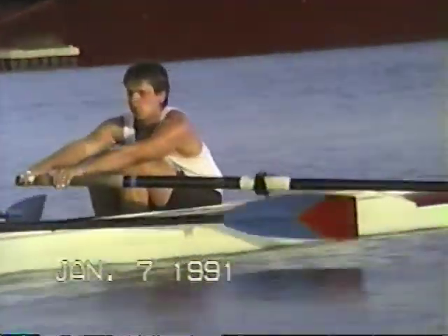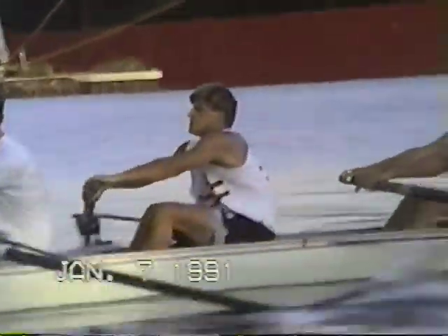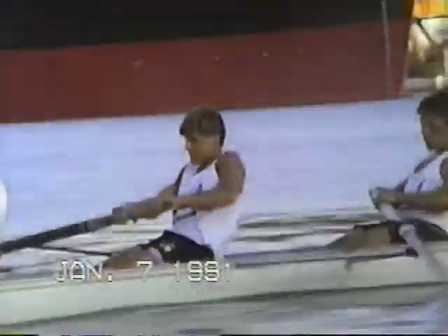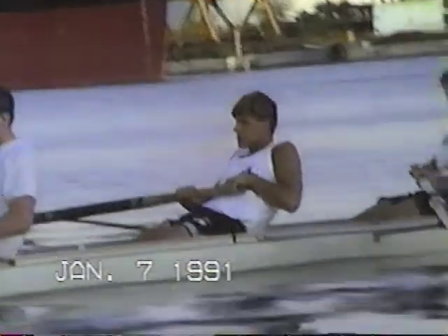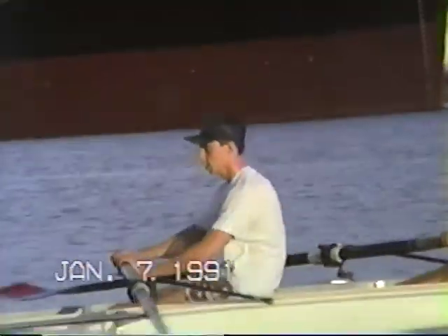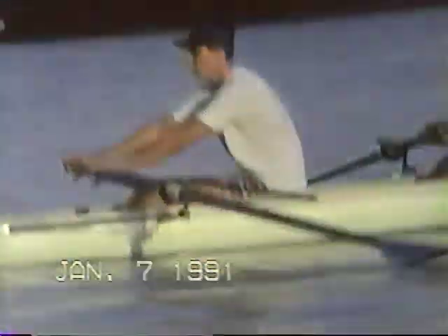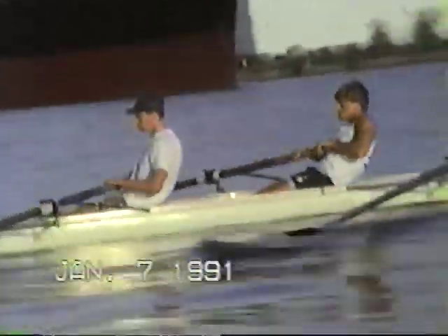Press it nice and high. Relax your hands. Keep the head firm, straight. Fly on the slide. Open your knees just a little bit, Alex.